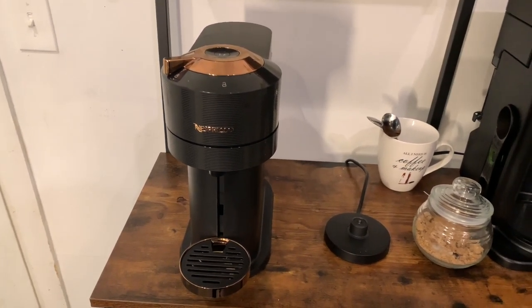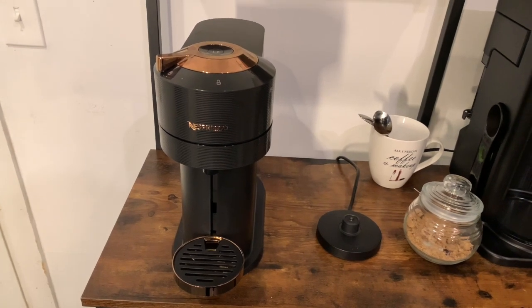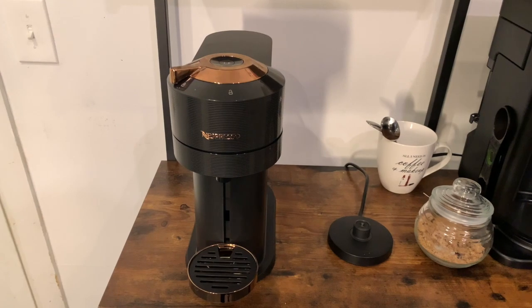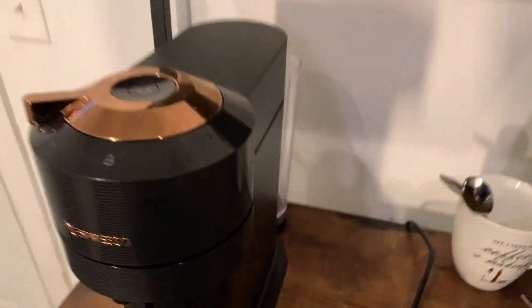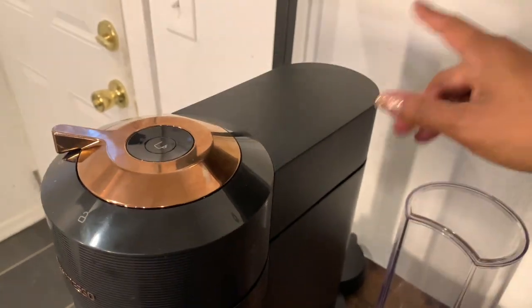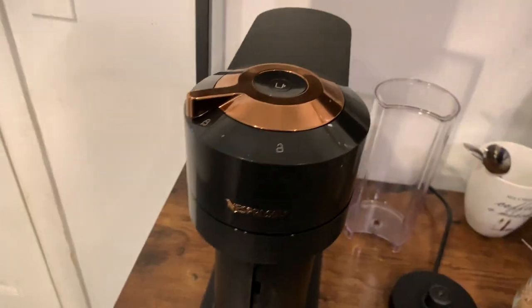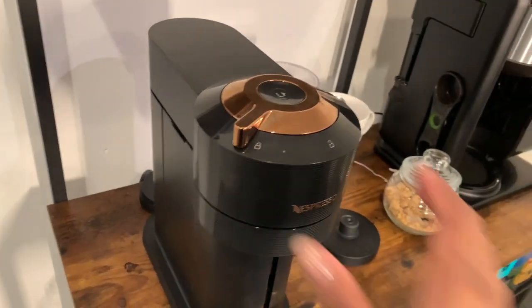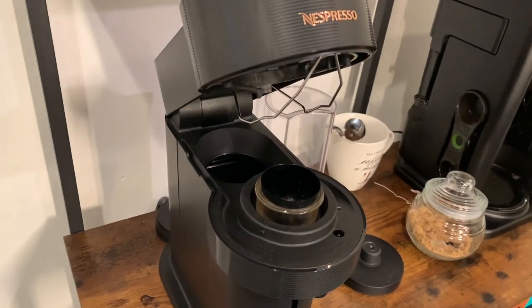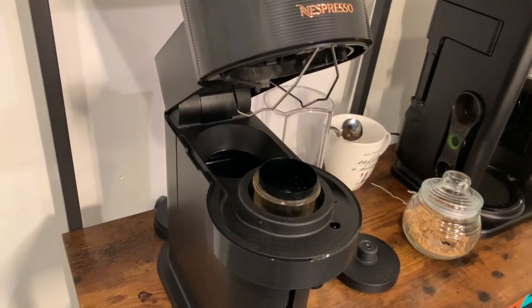Nespresso customer service is very gracious. They were honest and told me that a lot of people have been complaining about the Vertuo Next. The water tank is empty because I'm returning her — it's on the back of the machine. She's perfectly empty, dry, and cleaned.